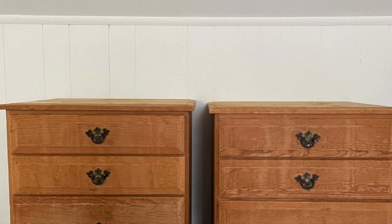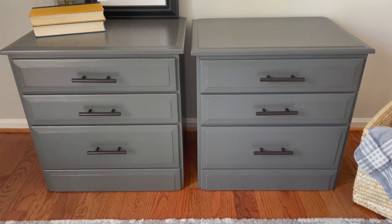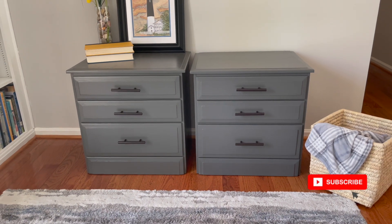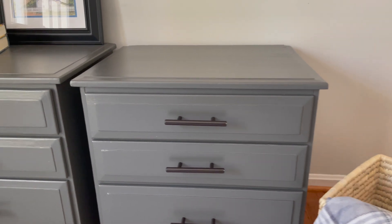You won't believe what these little tables look like now. They turned out so luxe and expensive looking. I love the modern, sleek look.